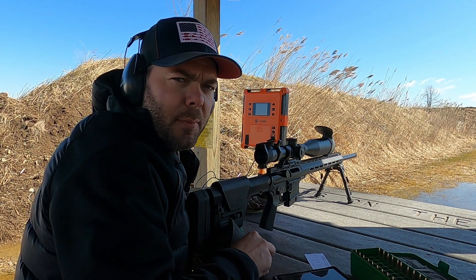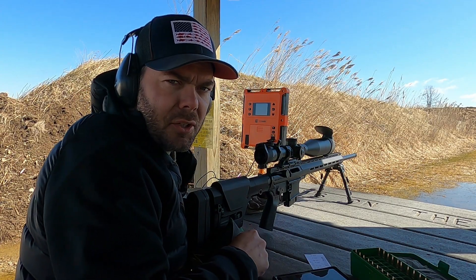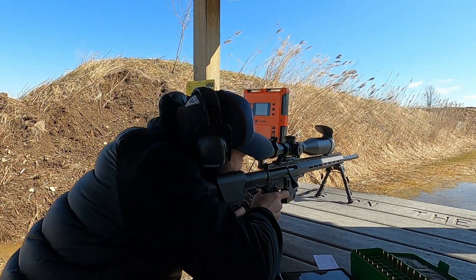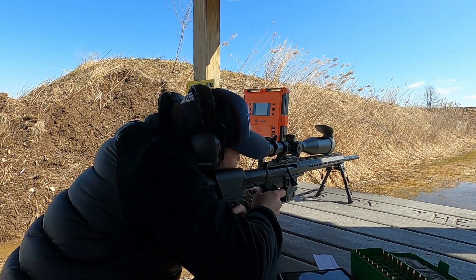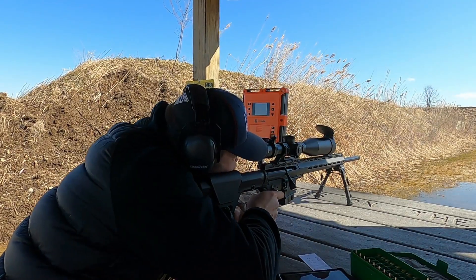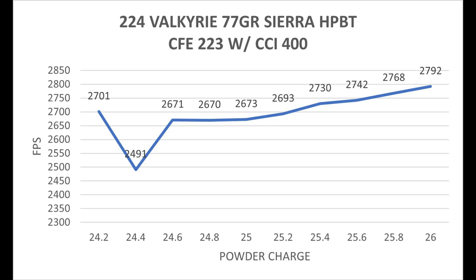This 10 shot ladder test is going to be with CFE 223 using the CCI 400 standard small rifle primers. With this powder combination I've got a very weird quirk at the low end of the charge chart, but it looks like I've got a really nice flat between 24.6 and 25.0 grains of powder. Unfortunately it's at the lower end of the muzzle velocity scale at only 2670, so I'm probably not going to do anything with this particular combination.